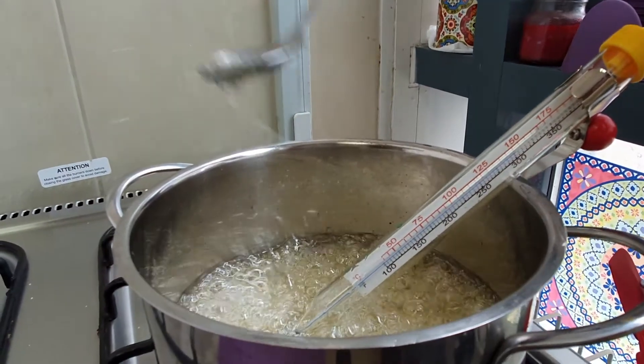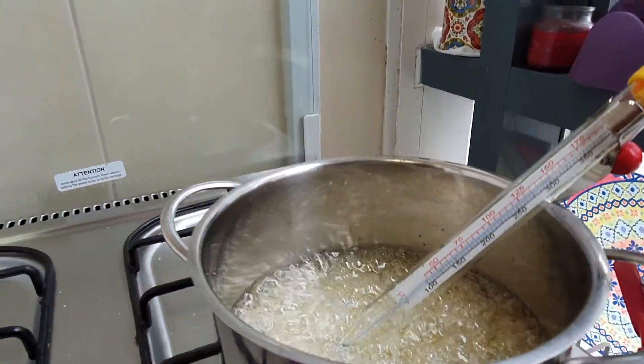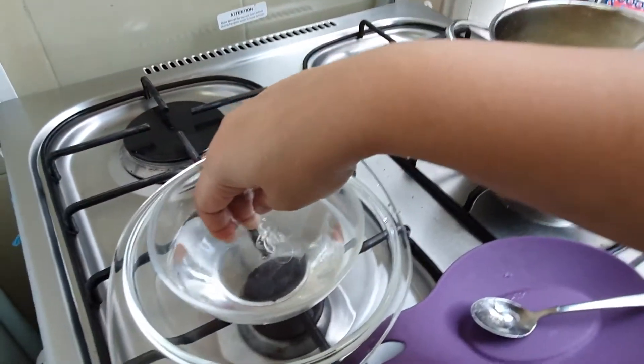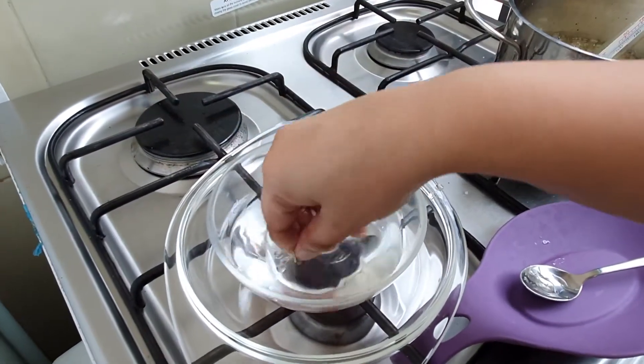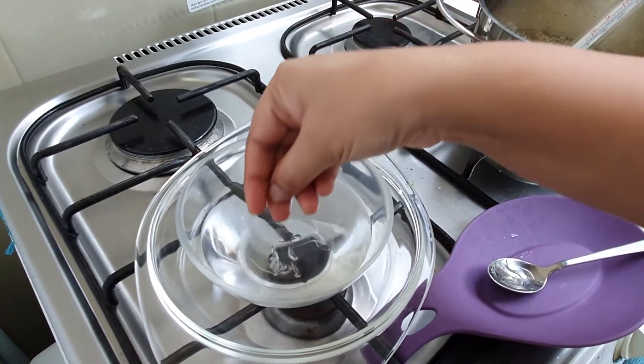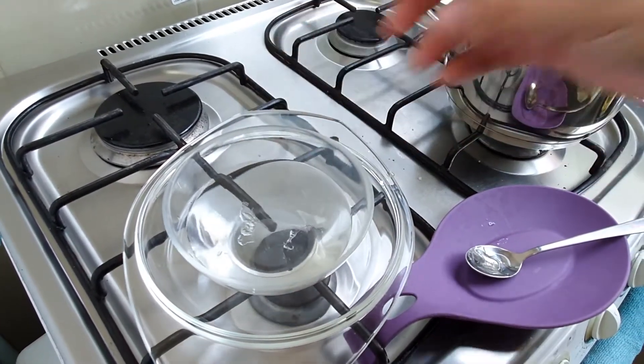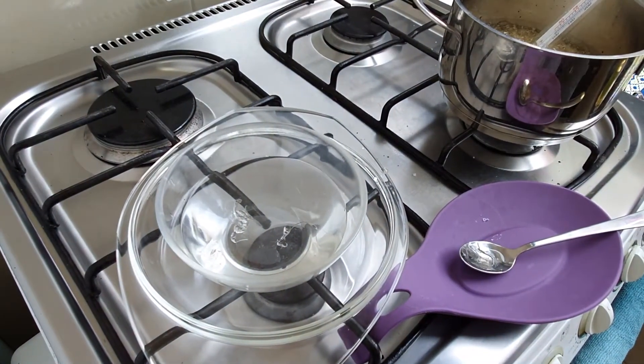I have kept a bowl of cold water nearby. Once this has reached 150 degrees Celsius after about 22 minutes, take a spoonful of the liquid and pour it into the glass of water. If it crystallizes and turns brittle, that means it has reached the hard crack stage. This is very important to make the lollipops.